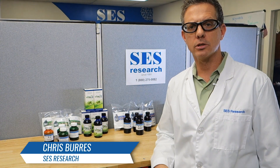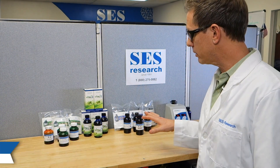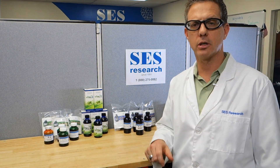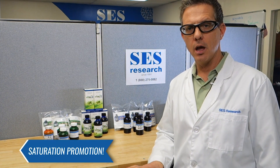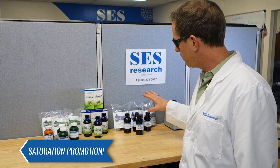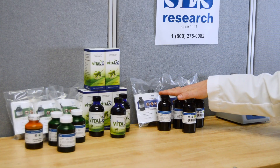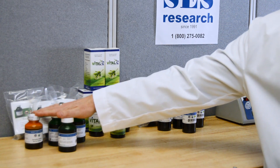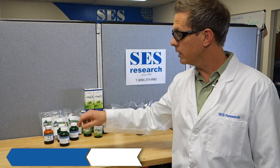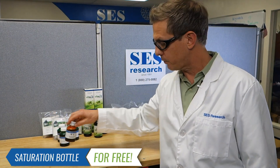Hi, my name is Chris Burris. I'm one of the owners of SES Research and I wanted to talk to you today about a special promotion that we're running. It's called our saturation promotion. Basically, the way it works is if you purchase one of our products — either our fine grade olive oil with C60 or our original grade olive oil with C60 — we're going to give you a saturation bottle for free.